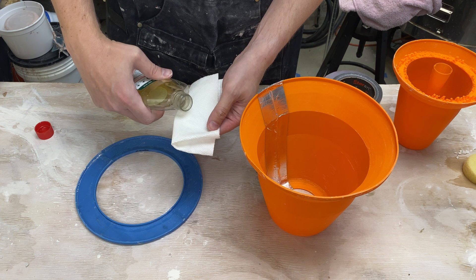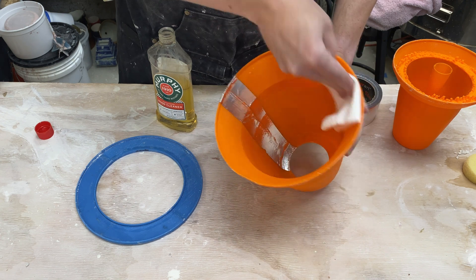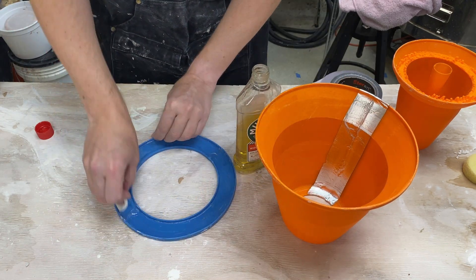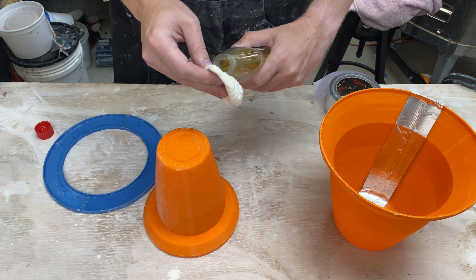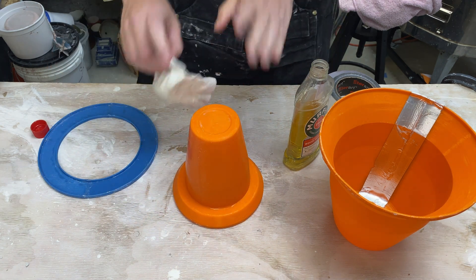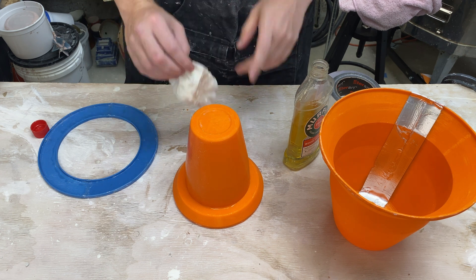Now we can apply the mold soap. I usually just douse a paper towel liberally and then go ahead and wipe it on. Get a ring here. And finally the inner mold — this is the one that we really want to get done well. Okay, I got a coat on everything. I'm going to go ahead and let this dry in front of a fan to accelerate the drying and then put another coat on.